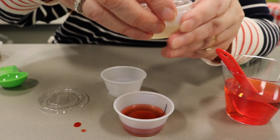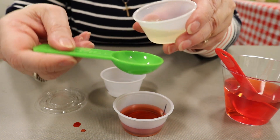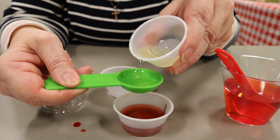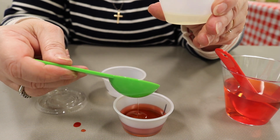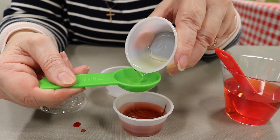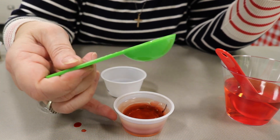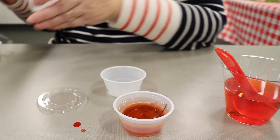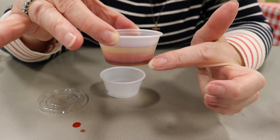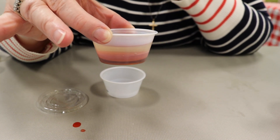Now use a clean tablespoon to pour two tablespoons of vegetable oil — a little less than a full tablespoon each — in cup number one on top of the red water. You don't want too much because you don't want this liquid to go all the way to the top of the container. Does the oil float or sink? If you look at the three layers, you'll notice that the liquids are red, brown, and yellow — all fall colors.